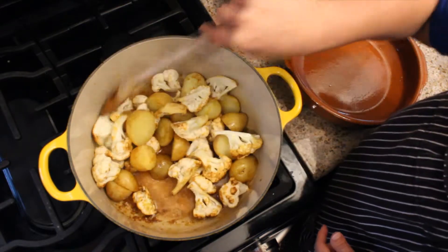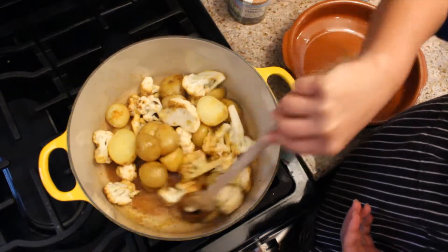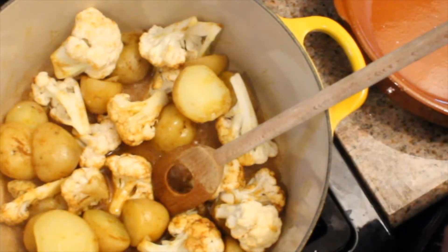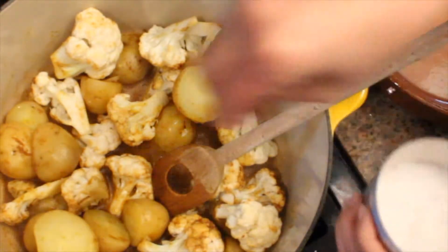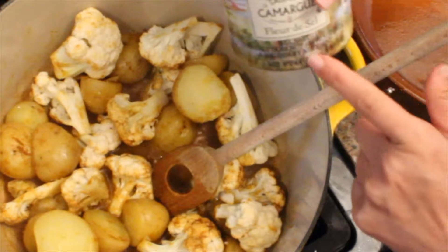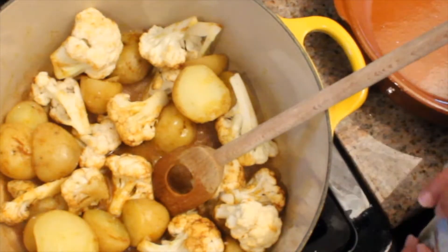And if you steam your cauliflower and your potatoes ahead of time, it's really, really quick. Usually you don't have to add any seasoning when you're using the Suki's home chef collection spice mix, but with this one you do want to add a little bit of salt to taste. I'm using just a classic fleur de sel, which is really wonderful — you don't need a lot of it.